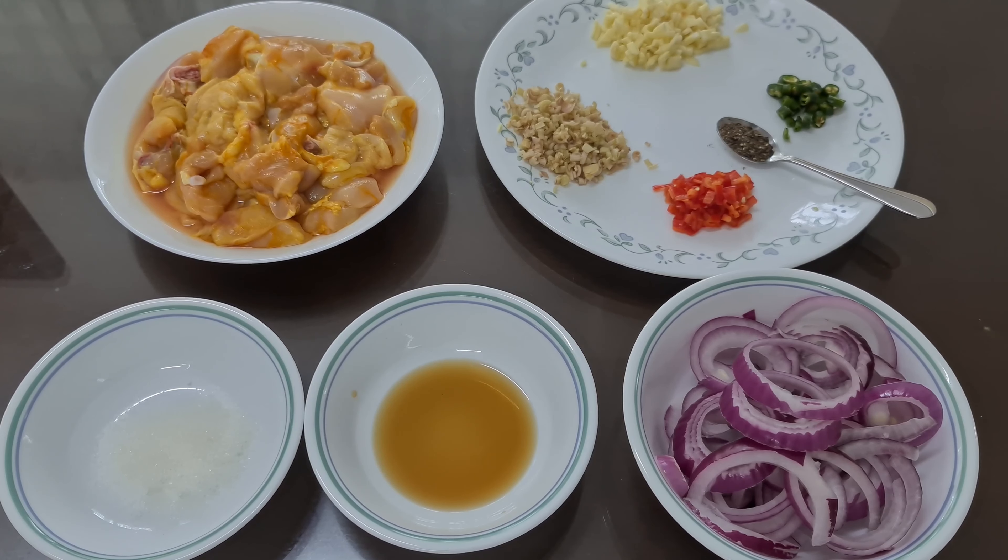Hello guys, welcome back to my channel. Today I'm going to cook a very simple dish but very delicious. It's called lemongrass chicken, and I think you should try it at home.